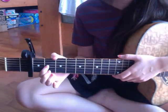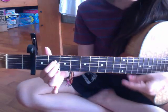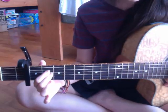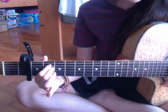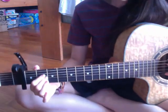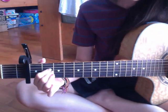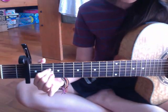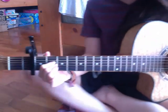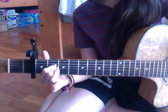The first chord is A sustained 2. If you know E minor, it's like E minor but moved down. It's E open, A open, your pointer finger on the second fret of D, your middle finger on the second fret of G, and then open, open. It should sound like that.